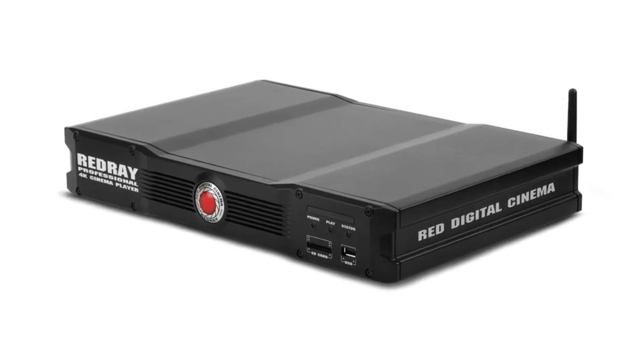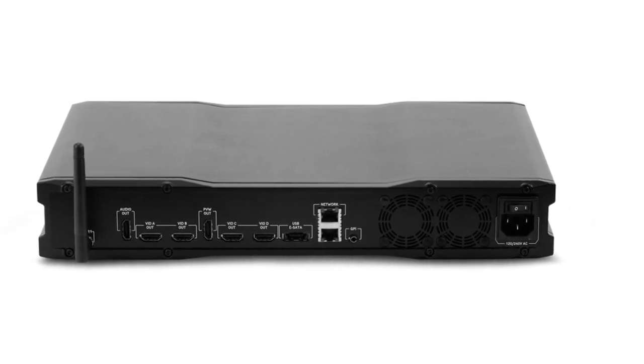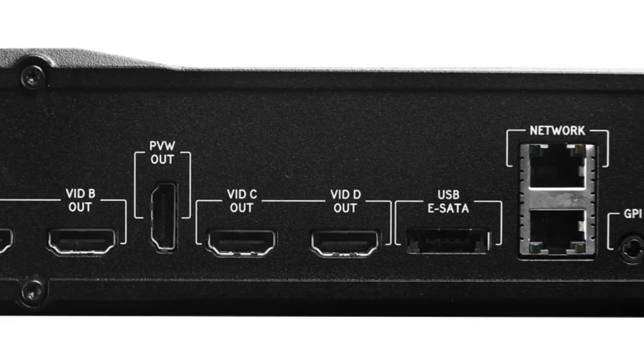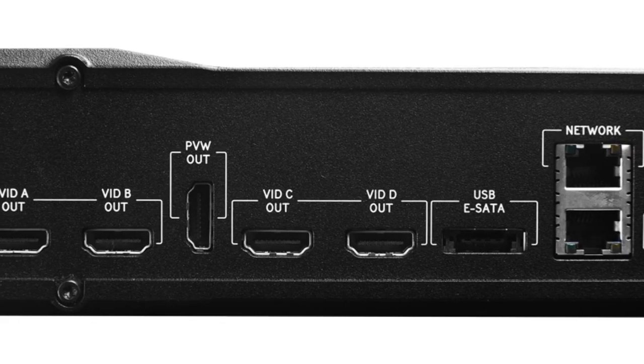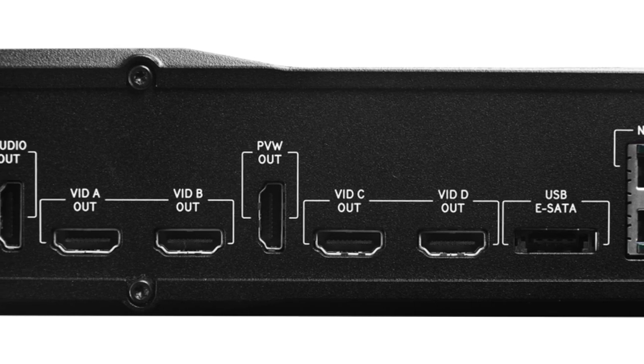We're playing 10 megabit 4K cinema-level distribution — cinema-level images at effectively an internet streaming file size — off the Redray player, which is an advanced set-top box for 4K. It connects to all the major manufacturers' 4K displays, which you've probably seen are coming down drastically in price.